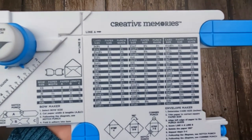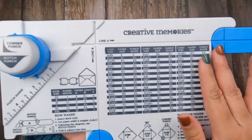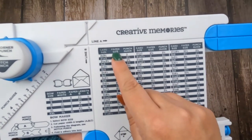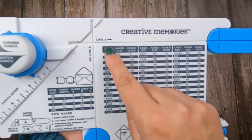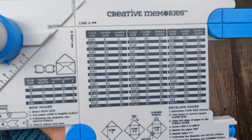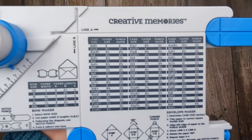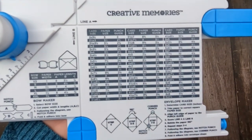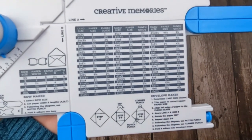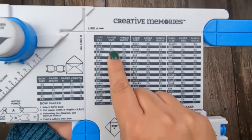We're going to do envelopes first — I feel like envelopes are actually way easier to make than the bows. So we've got this chart here and it's divided into three different columns: card size, paper size, and punch guide. Card size is pretty obvious — that is the size card you're working with. So for example, a four by six card or a five by seven card. We start at two by three and a half and go all the way up to six by eight and a half, so we've got lots of different sizes.